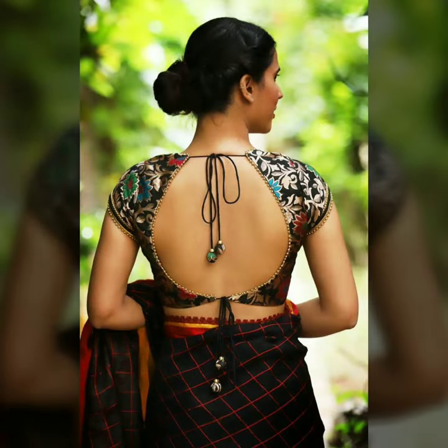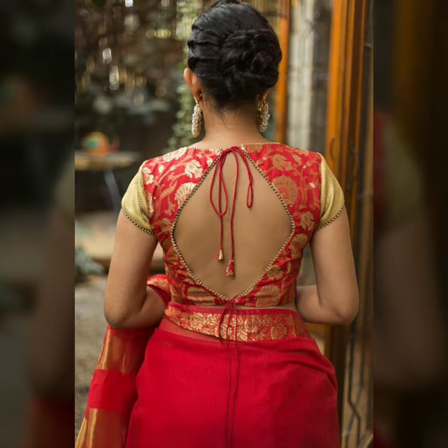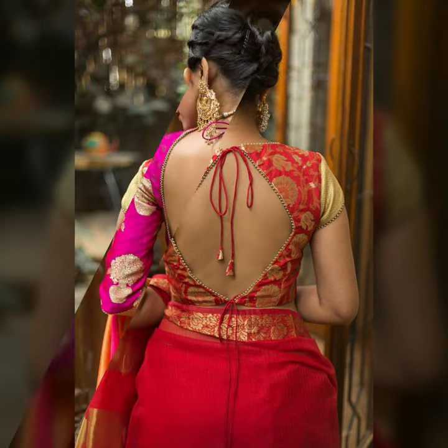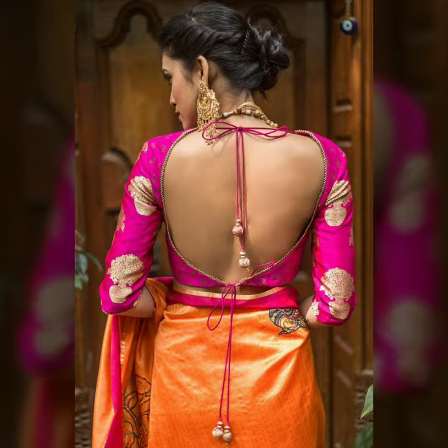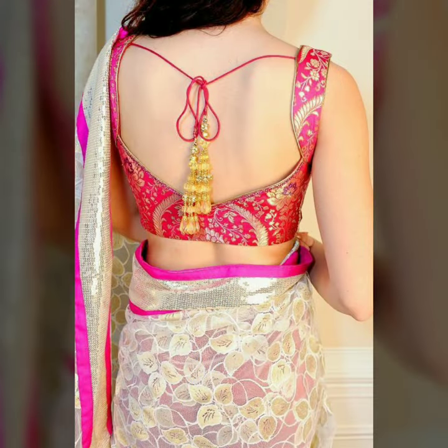If you are using a broket blouse and you need a tie-up in the back pattern, then you can put the lace on the sides of the broket blouse. Or you can put a full open backless look, or you can put a tie-up with the tassels.